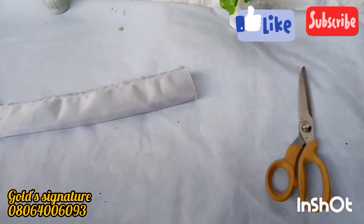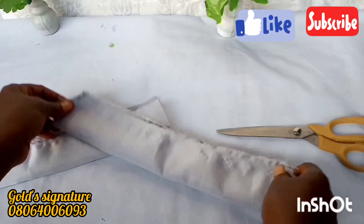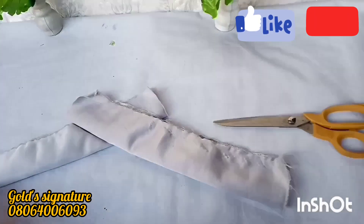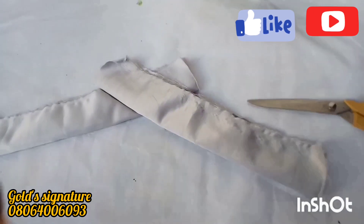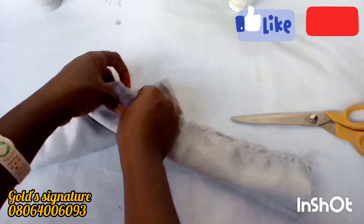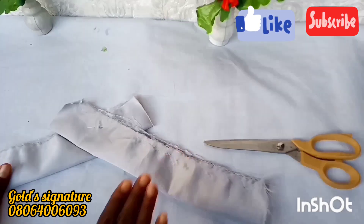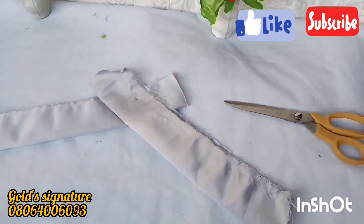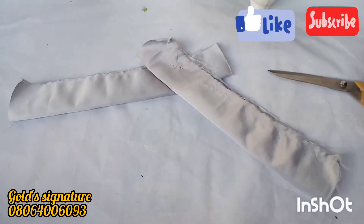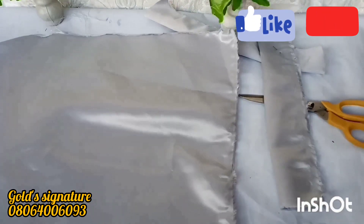These are the two pieces cut out for the band — remember it is 15 inches length by 5 inches width. You can decide to make it longer, 16 or 17 inches depending on your preference. It's better to have enough than not having enough for your work. I've pinned it down to hold it in place — you can decide to leave it like that and then sew depending on how well you can sew.